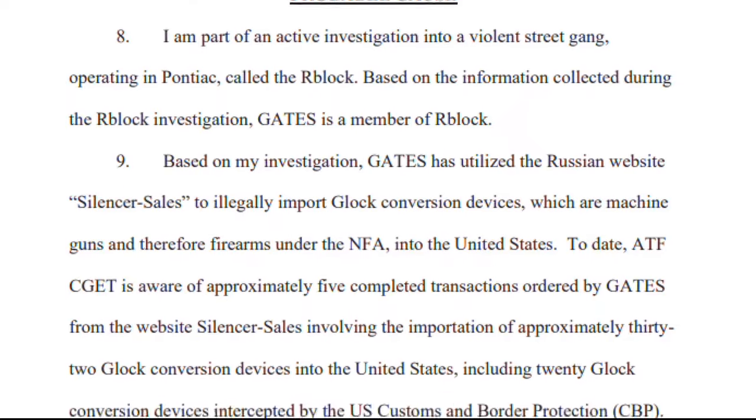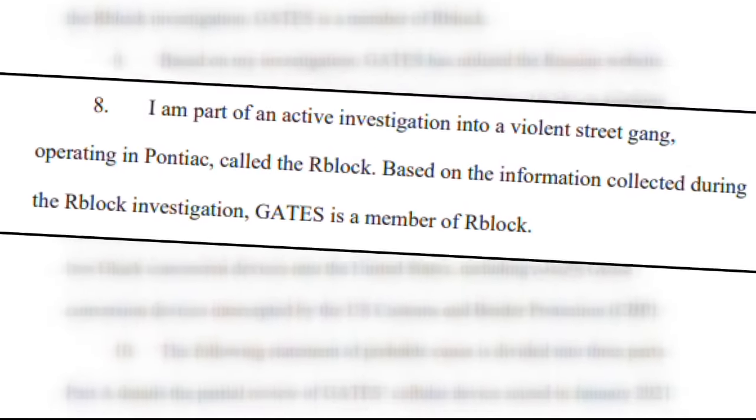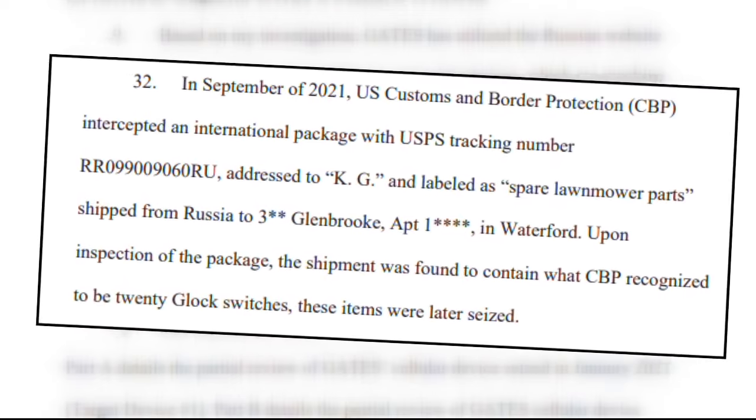According to court documents, Gates, who was affiliated with a gang, would buy the switches from a Russian website and have them shipped over in a package labeled 'spare lawnmower parts.'